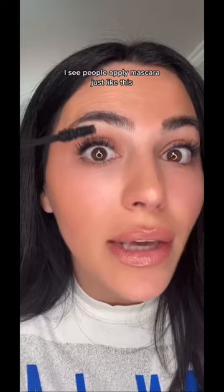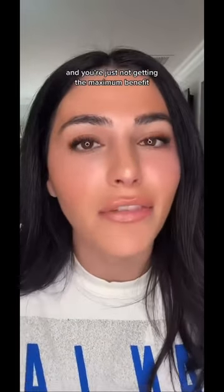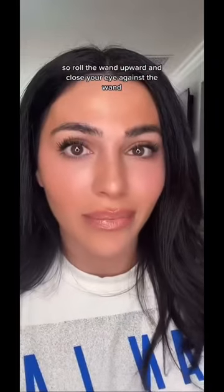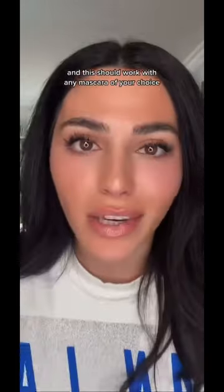I see people applying mascara just like this and you're just not getting the maximum benefit. So roll the wand upward and close your eye against the wand. And this should work with any mascara of your choice.